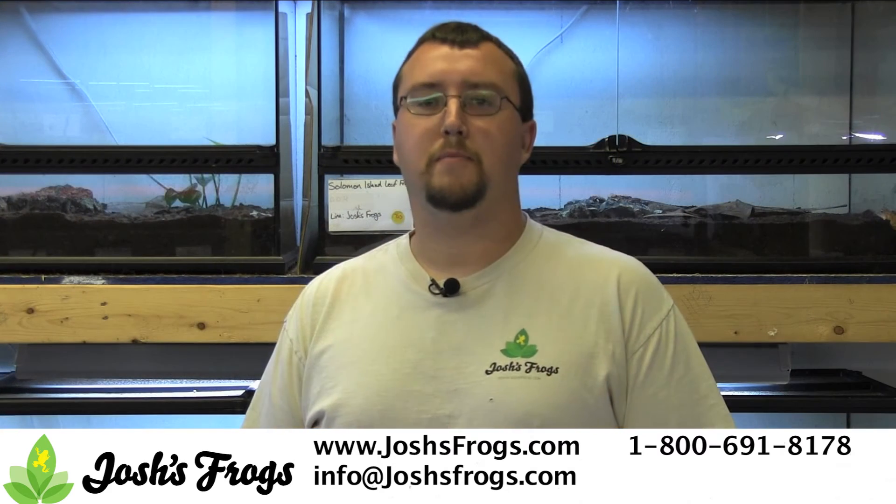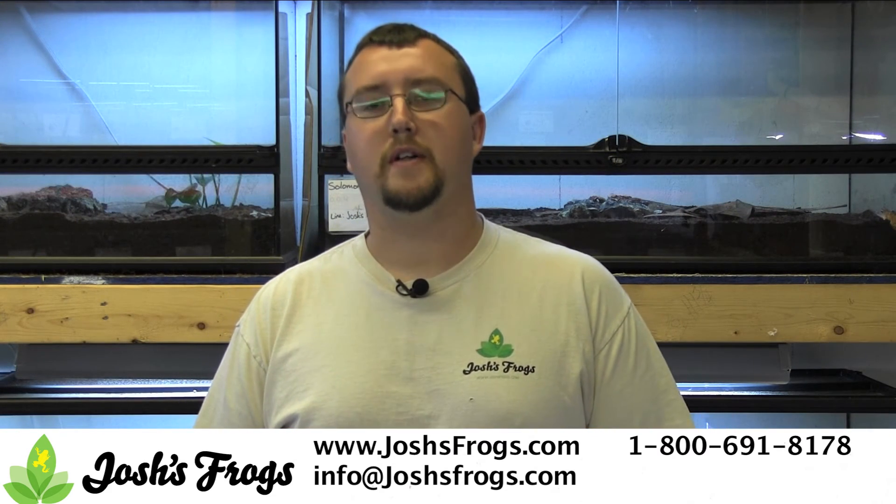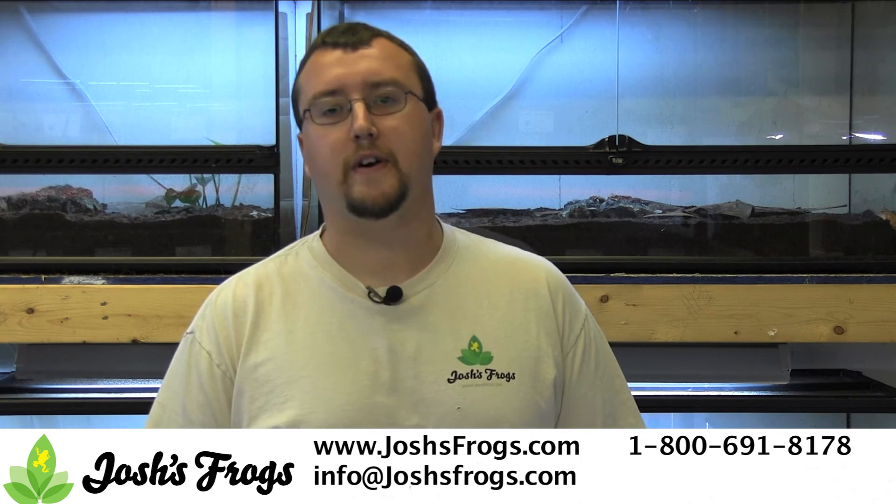Looking for healthy captive-bred Salvin's leaf frogs, supplies for your sylphs, or for any other reptile or amphibian? Well, hop on over to joshsfrogs.com today.